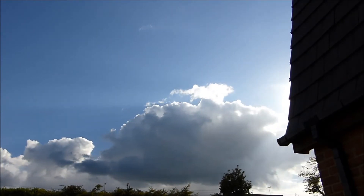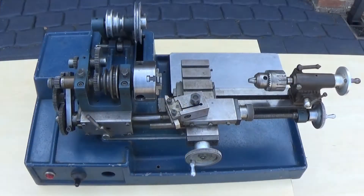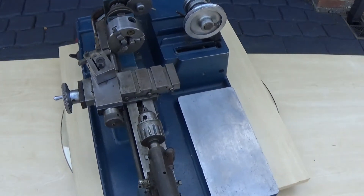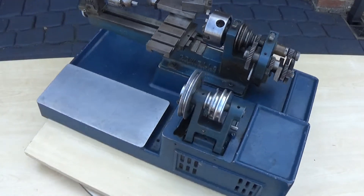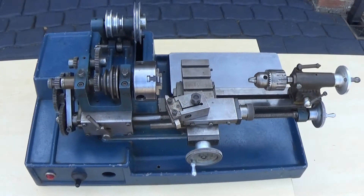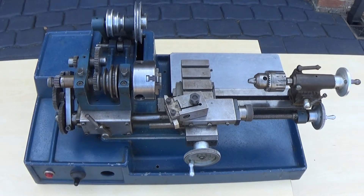Hi, welcome to another Ashley House video. This is the second part covering the restoration process of a Cowell's 90ME lathe that I bought recently. This is the condition of the lathe when I brought it home. There are no drive belts and I wanted to change the motor to see it running before starting the restoration process proper.